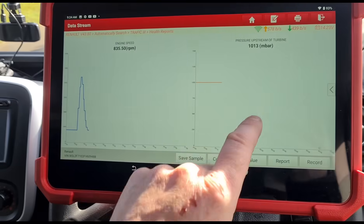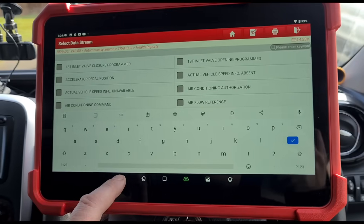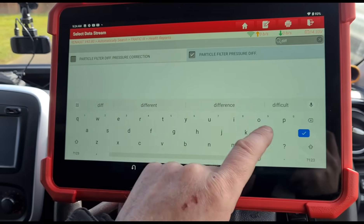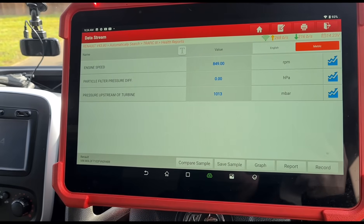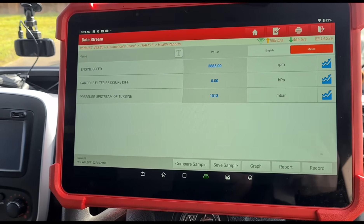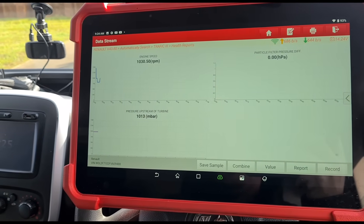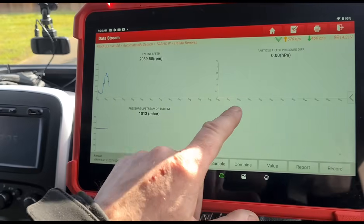The upstream pressure is not reading whatsoever - it's just flatlined. The differential pressure sensor for the particle filter is also reading zero, and giving it a rev shows it's also flat lining. The engine speed is going up, but none of these pressure sensors are moving at all. That's a bit strange - we've got two sensors that are not responding whatsoever.